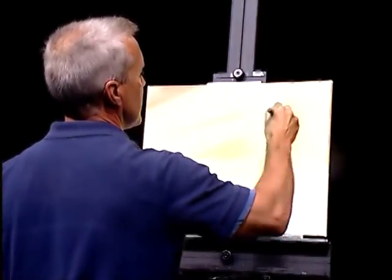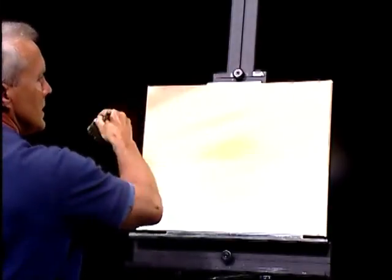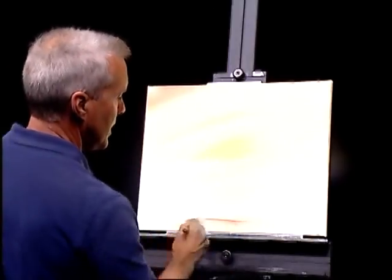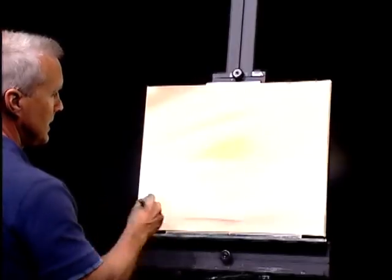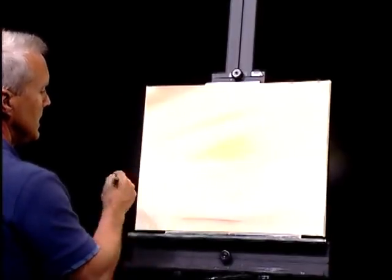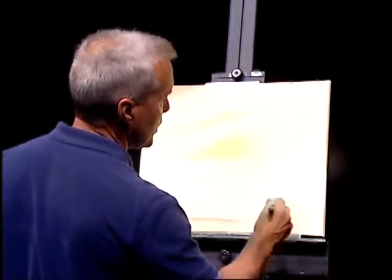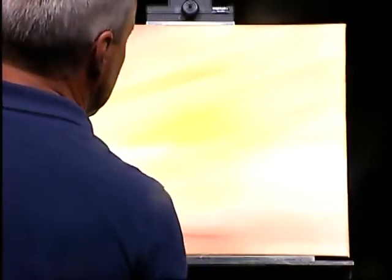It's getting kind of a wind-swept look. While working with this burnt sienna — kind of a reddish brown — let's go ahead and put a little beach color down here. Brushing straight across where we'll have a beach. That's the plan anyhow.